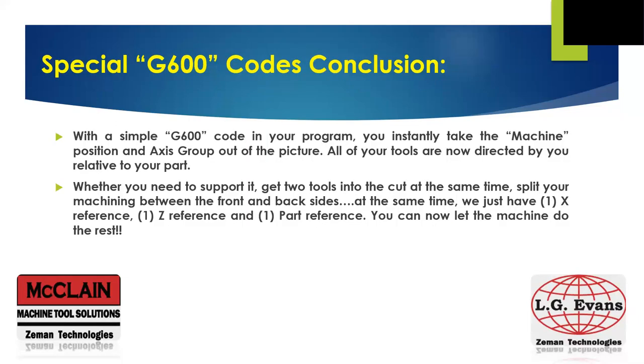As we move forward in our attempts to make the best parts possible for our customers, we know we have these G600 modes at our disposal to use as the powerful tools that they are. Instead of complicated macro programs or lines and lines of endless code to connect one axis group with another in the machine, Citizen gives us a group of simple codes to tie it all together. From supporting the part, to getting multiple tools in cut at the same time, to re-gripping or taking the part at cutoff — there's just one X reference, one Z reference, and that's your one part reference. The machine can take it from there. Thanks for your time and you have a great day.